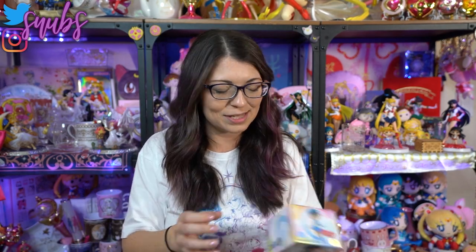I'm gonna go ahead and unbox this and show you what I got. Man, I swear when I wait like months to unbox what I get in my Sailor Moon collection, it's like Christmas because I forget what items I decided to purchase, and then I do my unboxing and I'm just like, look at all these awesome things.